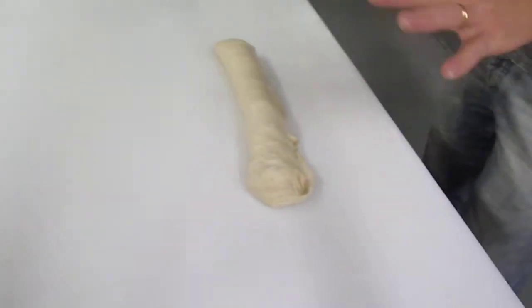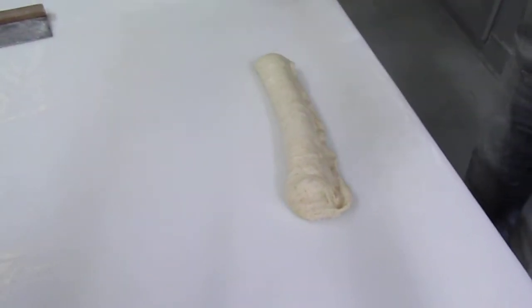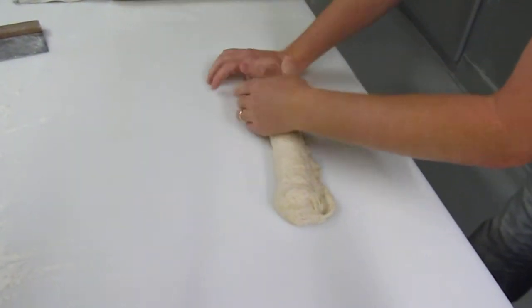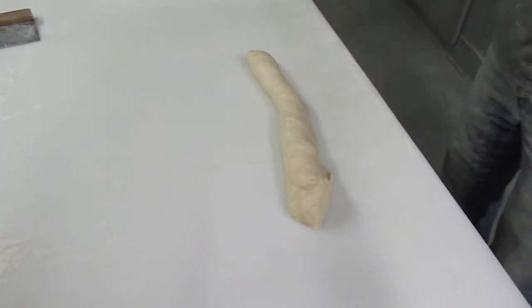At this point, I go back to my fingertips again and really anchor that seam down and give it a good pounding with my palm. And then we're going to do that one more time, like so.